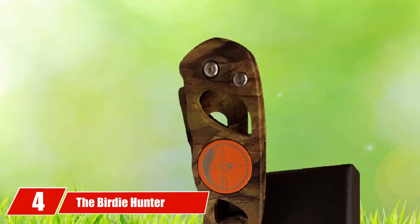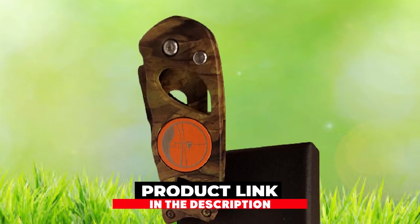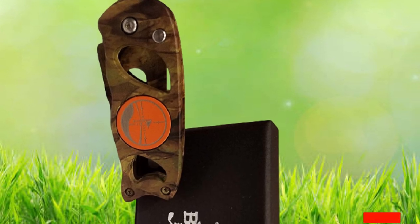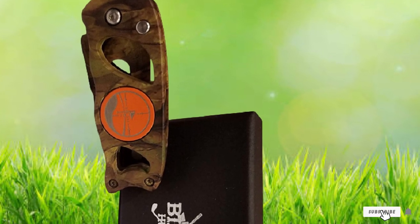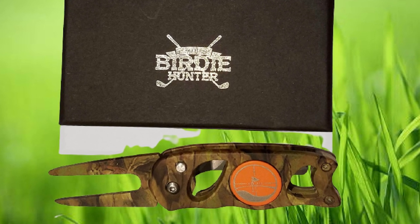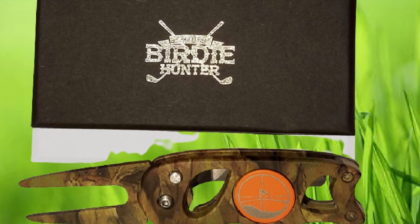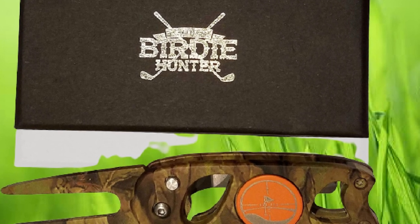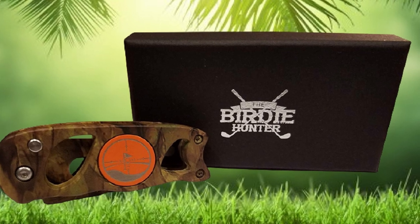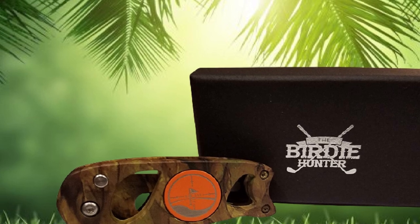Next at number 4 we have the Birdie Hunter Camouflage Golf Divot Repair Tool and Ball Marker — a perfect tool for the golfer who also loves the outdoors. The camo design is coupled with a very practical tool. Featuring a retractable divot tool, the convenient device has a clip on the back so you can easily attach it to your hat, belt, or pocket when not in use. The magnetic orange golf ball marker connects and removes with ease, and it comes packaged in a gift box.